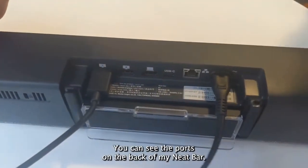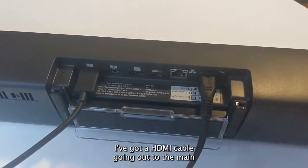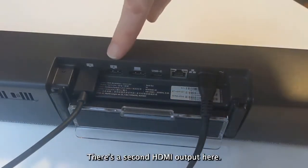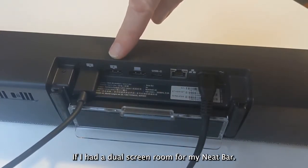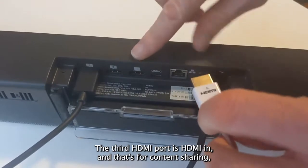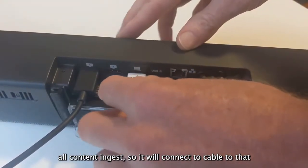You can see the ports on the back of my Neat Bar. I've got an HDMI cable going out to the main front of room display, and I've got a power cable at the moment. There's a second HDMI output here if I had a dual screen room for my Neat Bar. The third HDMI port is HDMI in,